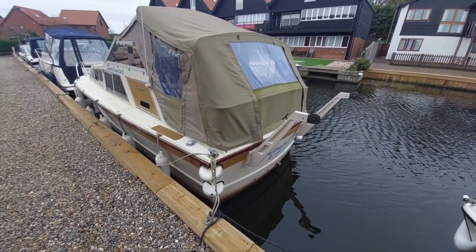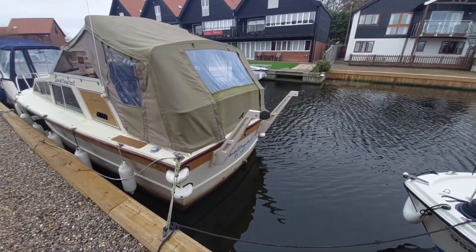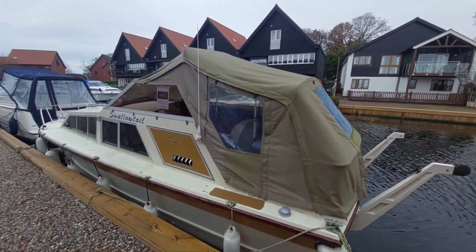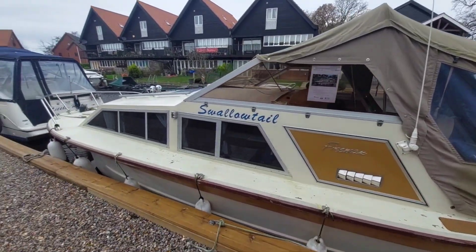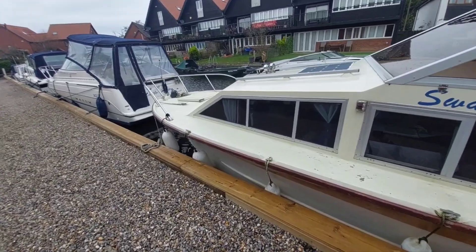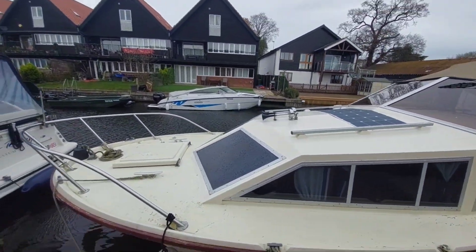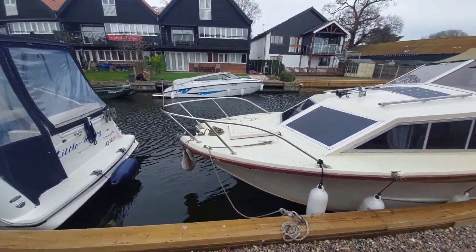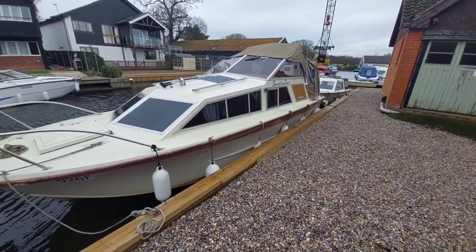Quick walk along the boat before we go aboard. There are davits on the back so if you've got a tender that will be great news to you. The canopy looks in fairly good nick and doesn't leak. There's also a solar panel, twin horns, and a pulpit. Quite a good looking boat, very traditional.